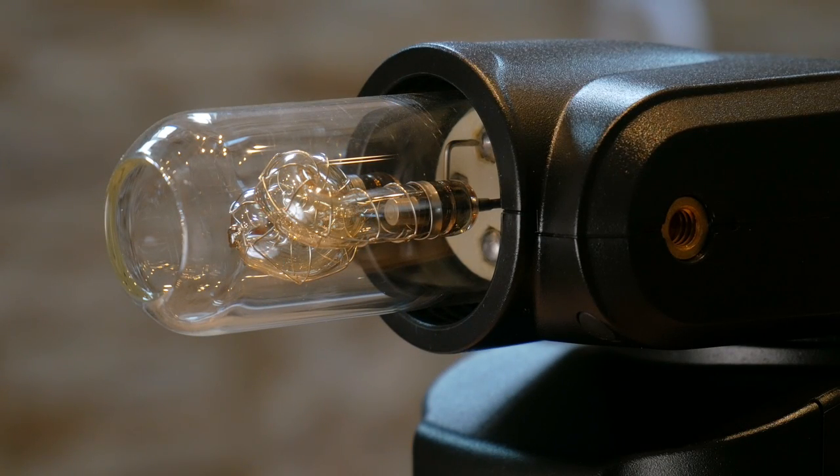The bare tube flash is one of the big selling points of the Godox AD360, and this particular bare tube system works wonderfully with soft boxes. Here are a few photos from a recent shoot showing the perfect fit.